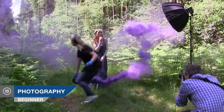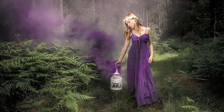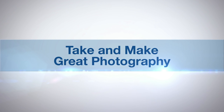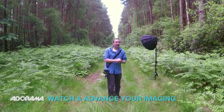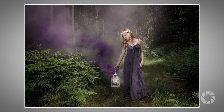In this video I show you how to take some great location portraits by adding smoke. AdoramaTV presents Take and Make Great Photography with Gavin Hoey. Hello, I'm Gavin Hoey and you're watching AdoramaTV, brought to you by Adorama, the camera store that has everything for us photographers. In this video, we're out in the woods and I'm going to do a portrait shoot with a little bit of a difference — we're going to add some smoke.